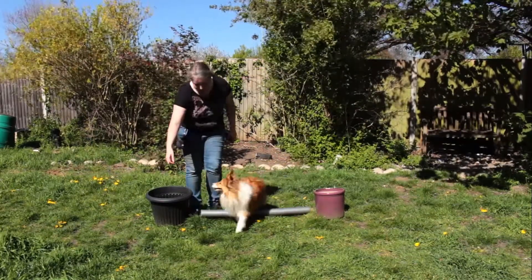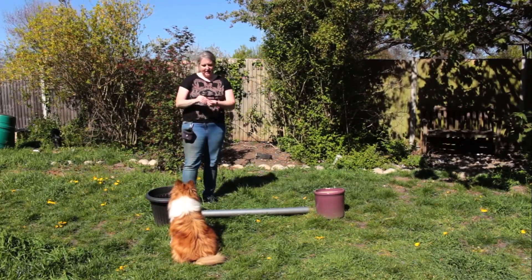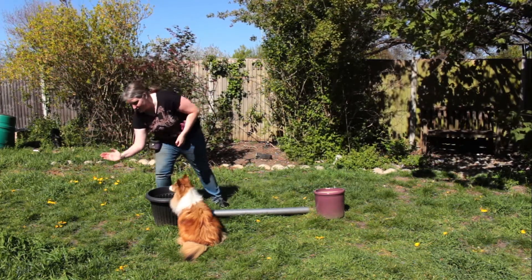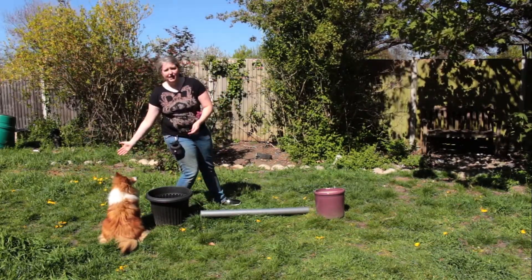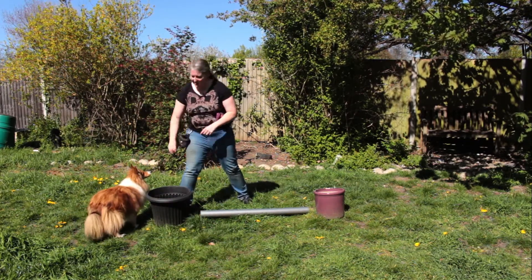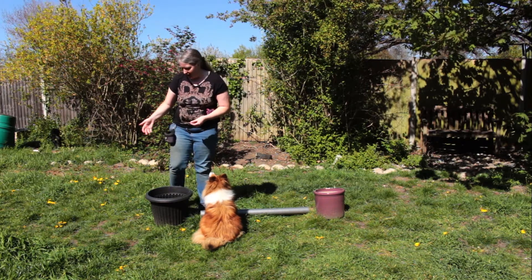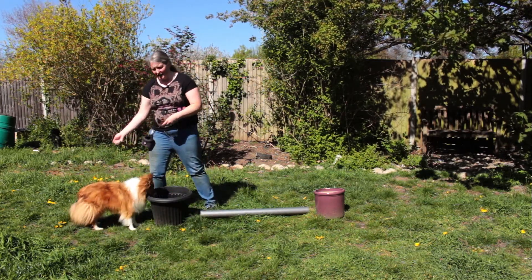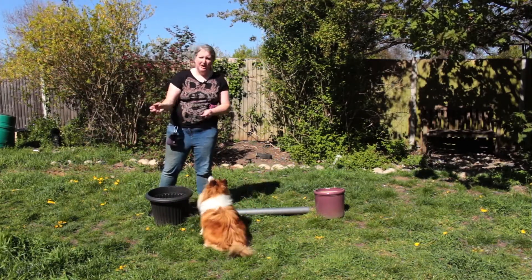We're going to start with her on the opposite side of the jump to me. I'm going to have a treat in my free hand. Now if you've got a nose touch you're already winning, because what you can do is put your arm out and they come and touch your hand — you can already see that's starting to look like my final cue. If you haven't got a nose touch you can have your hand closed and call them — I've got a close fist there because it's more solid, but I would eventually open to an open palm. You can have a treat in that hand if you really need to, though it'd be better if you can get them to do without.